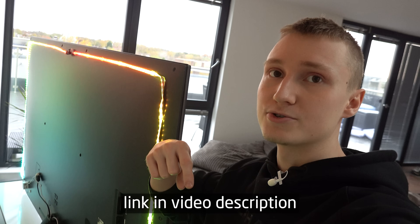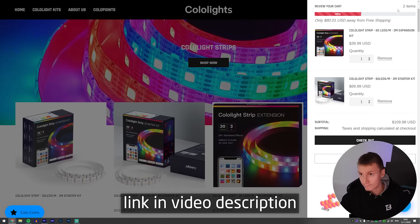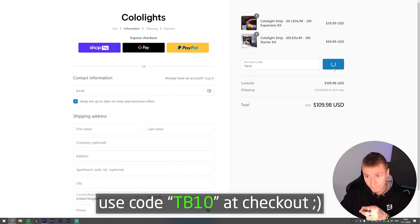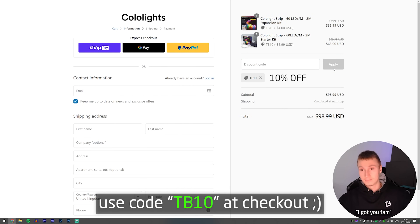I'll leave links down below in the description to the light strips I've used, and there's even a discount code you can use to get some percentage off if you want to buy these. You don't have to use these — you can use whatever light strips you want.